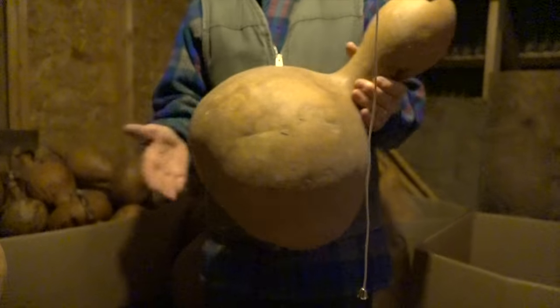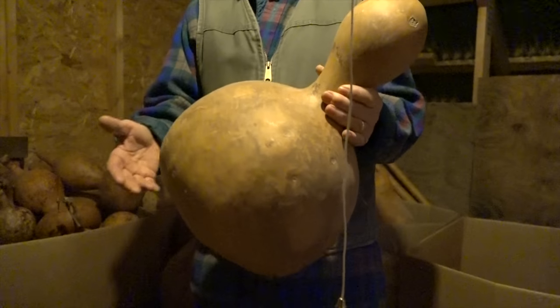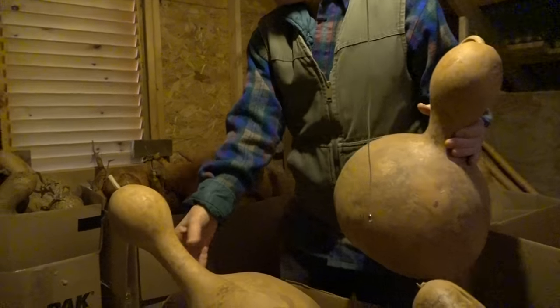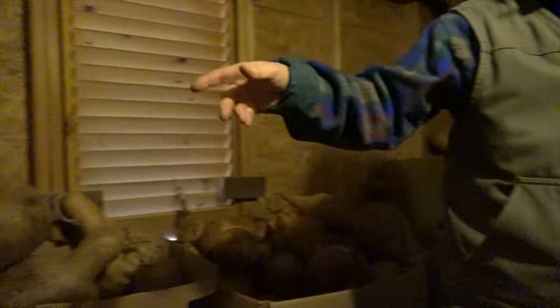That's a gourd horn. Gourds have been grown all over the world for eons. This is an Indonesian bottle gourd. This is a Hawaiian dance mask. These are Mexican water bottles. I've got the African wine gourds over there.